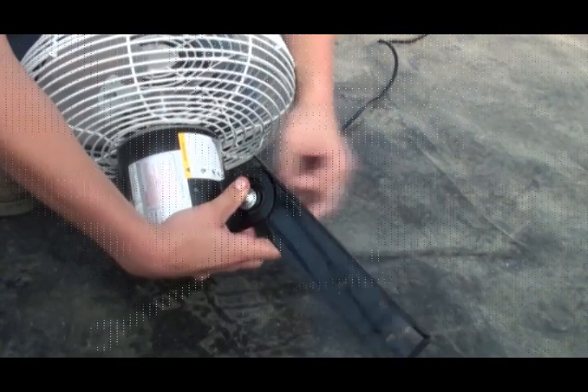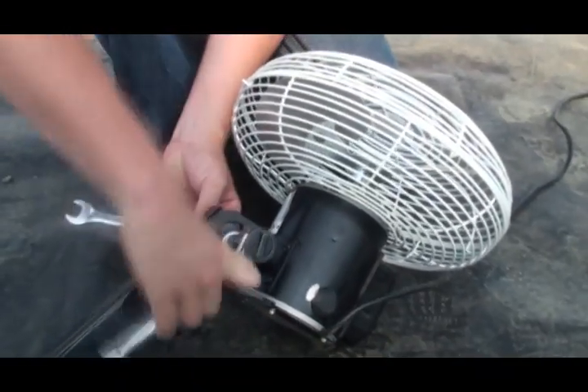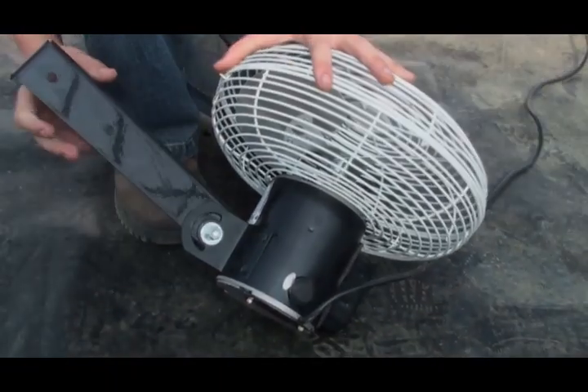Slightly tighten the bracket to the fan mounting bolt. Do not over-tighten. Allow the bracket to pivot to tilt the fan once it is installed.